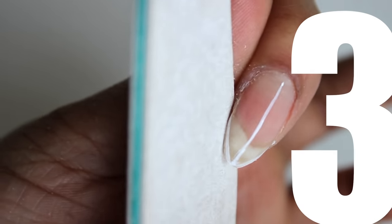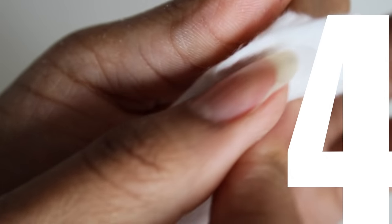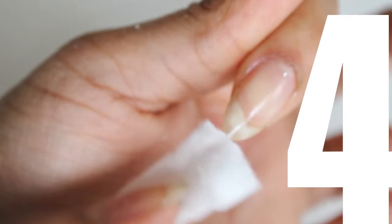And step 3: use your lower grit file to smooth and finish the nail. And last but not least, clean and polish your nails guys. Don't forget — the longer they are, the harder it is to keep them strong.